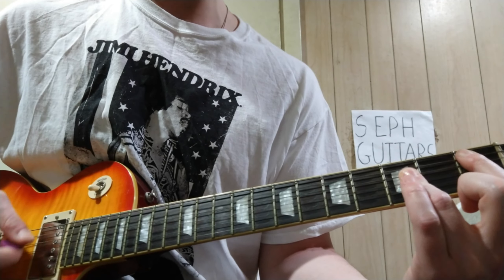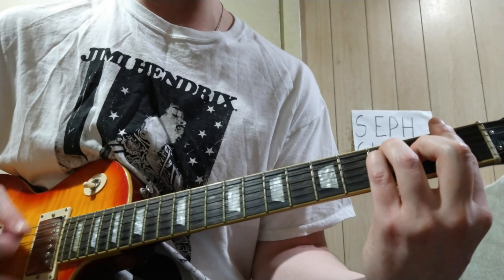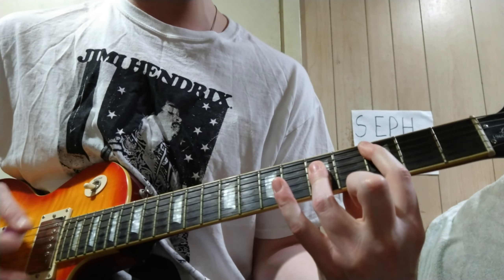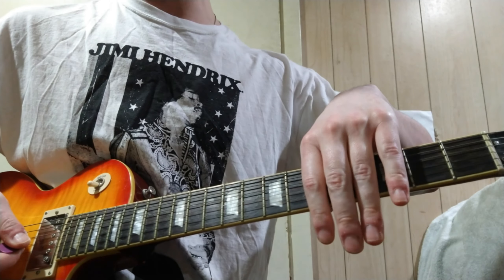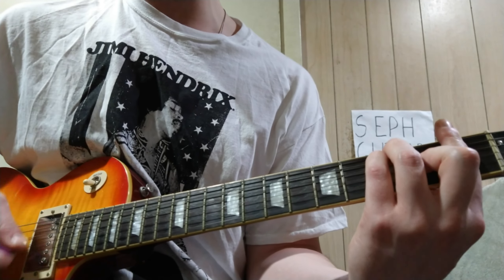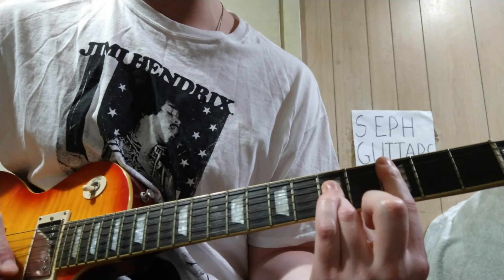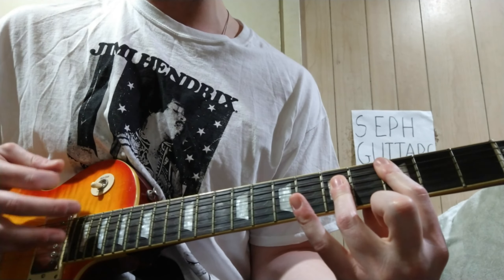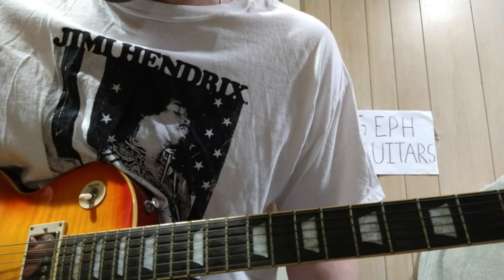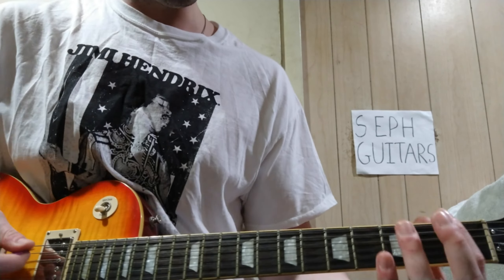D-flat to C, and then here we go — 'Come join the murder.' That's the chorus section coming in.